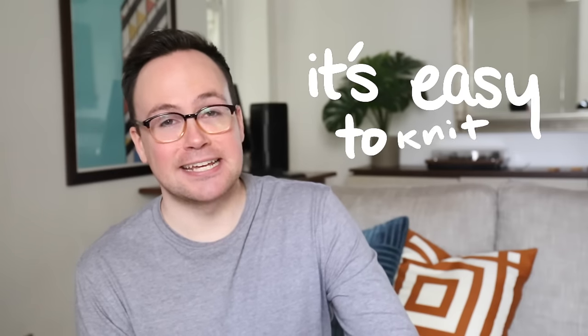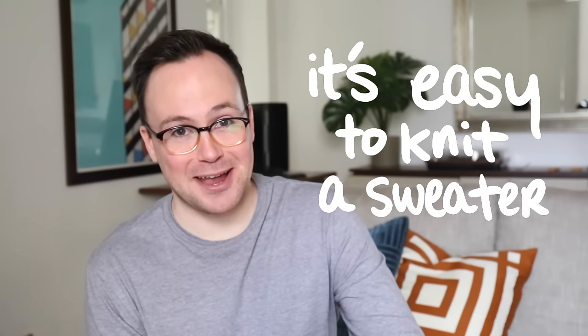Guys, it's easy to knit a sweater. I'm telling you now. You're going to be shocked at how easy it is and how much you're going to be able to hit the ground running once all these little things click. You're probably not even going to be able to finish the video because you're just going to know what to do. I recommend you don't finish the video because I do make a few mistakes at the very end, which I'll go over.